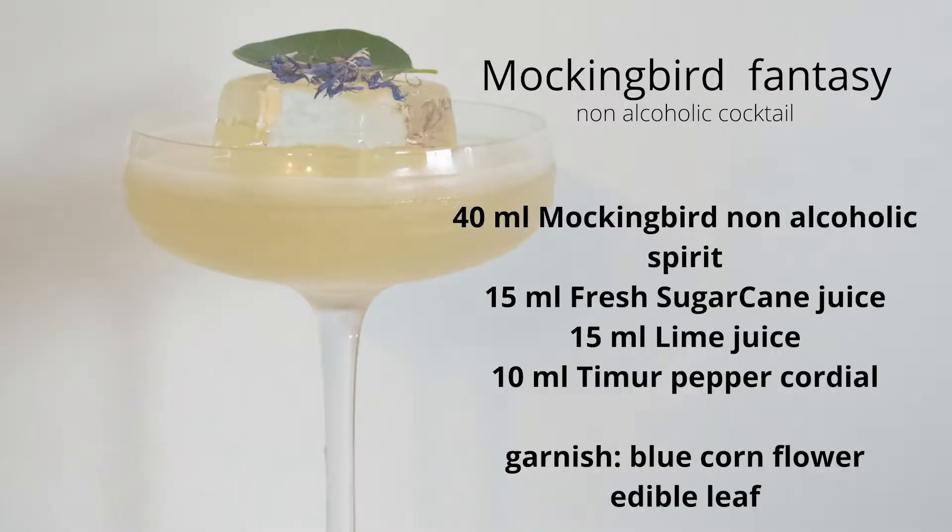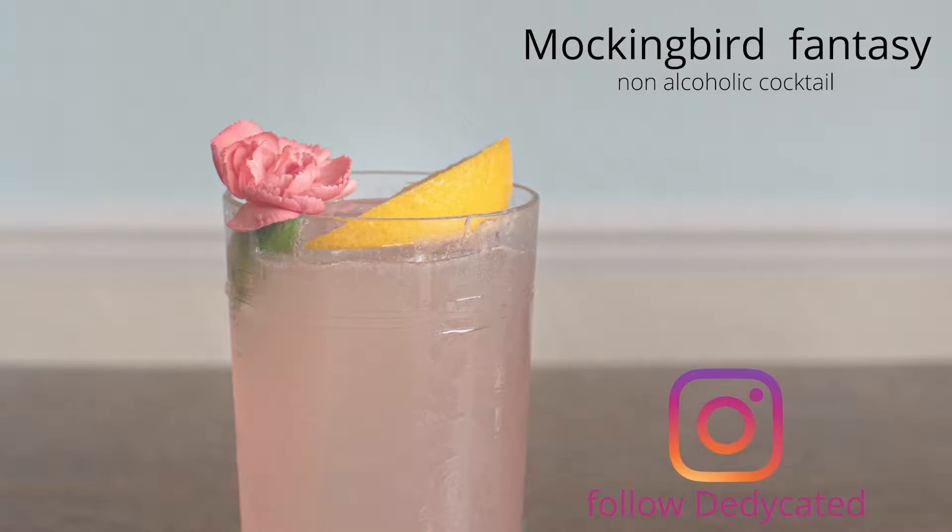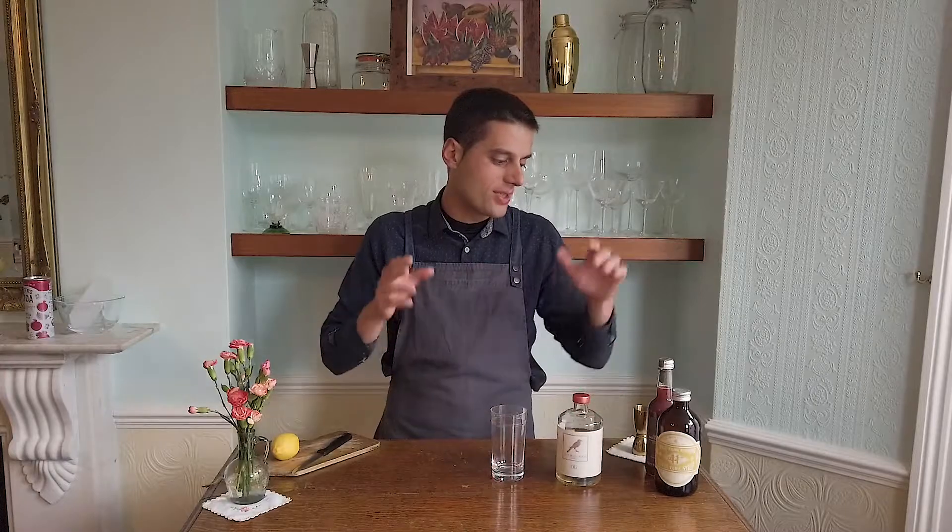An easy version of the Mockingbird tequila drink — the second drink will be in a Collins glass. It's a long drink, so I'm going to use a juice and some syrup.